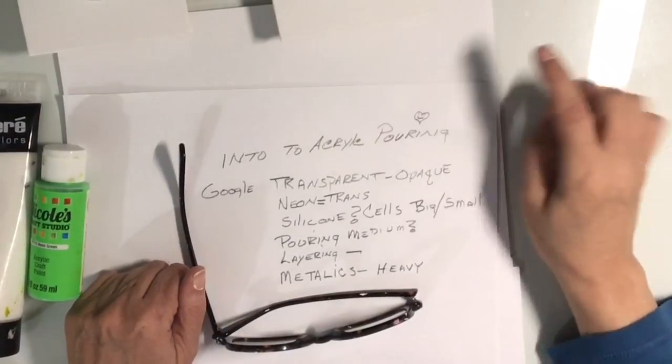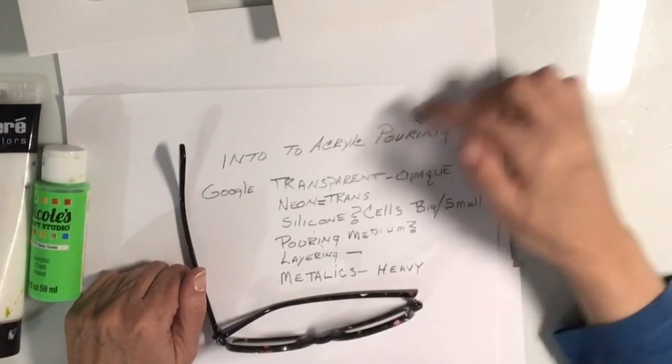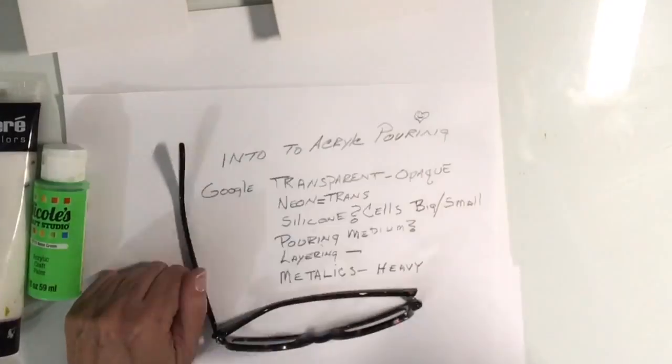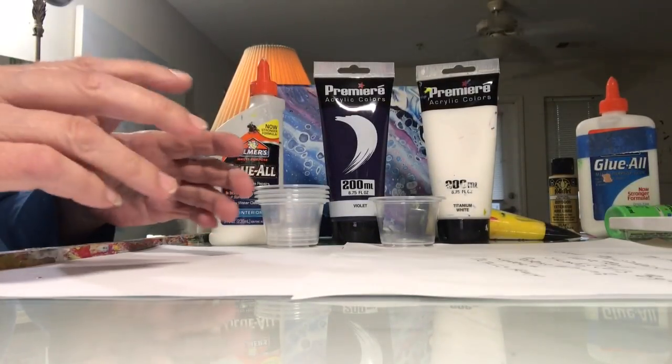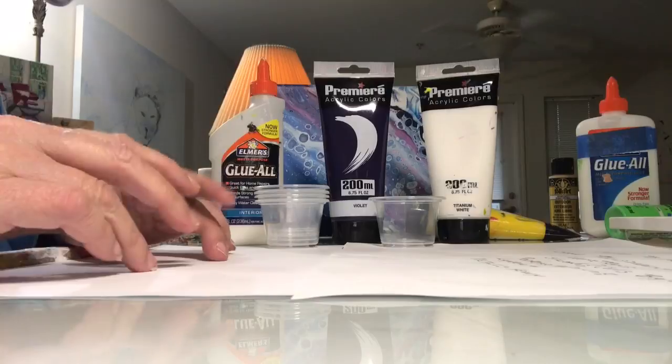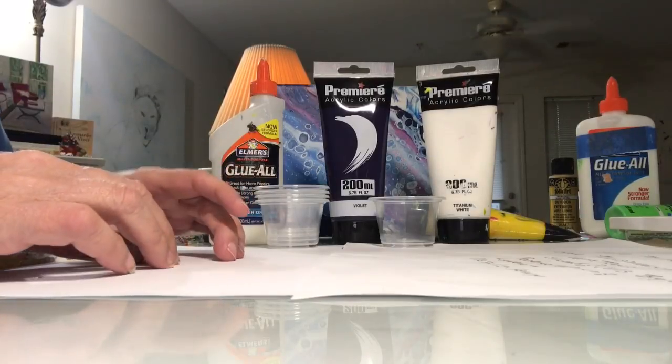Hi everyone, it's Lily. Today we're going to do a comprehensive introduction to acrylic pouring. Acrylic pouring is a method of abstract painting by using a method of dripping or pouring rather than using a brush.